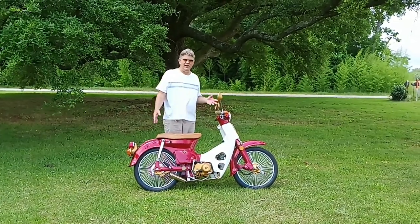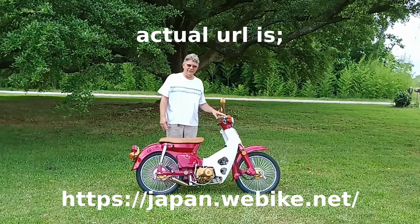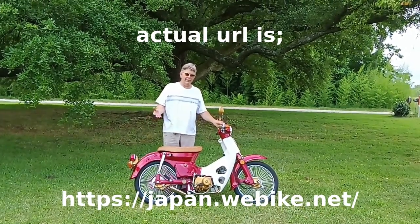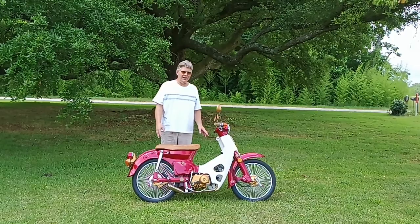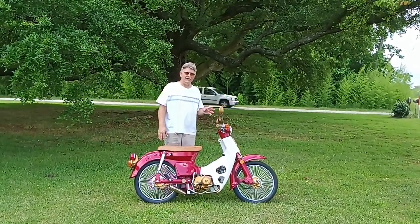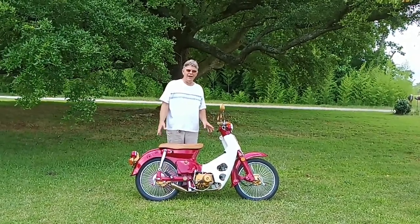I've got some really great news. I have a sponsor for this channel now. I'm an official internet partner for WeBikeJapan.net, which is a large online parts seller specializing in all sorts of vintage, custom, and original parts for all kinds of motorcycles.